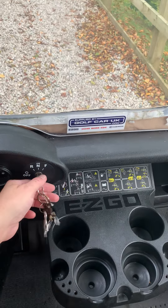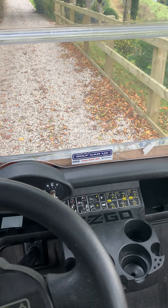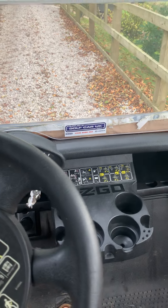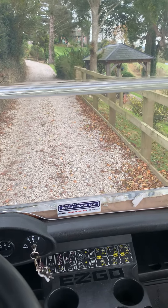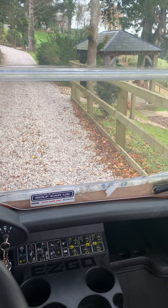Now just to drive, all you do is turn this to forward. You can hear a little ka-chunk sound when you put your foot on the accelerator and off you go. The ka-chunk sound is only that the parking brake is being engaged or disengaged.